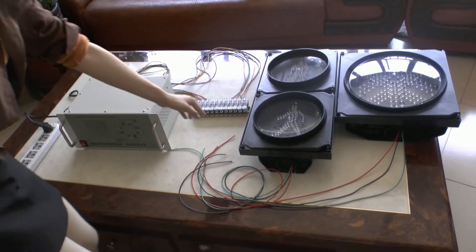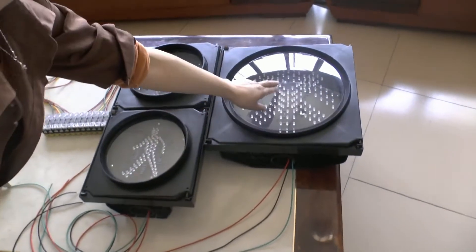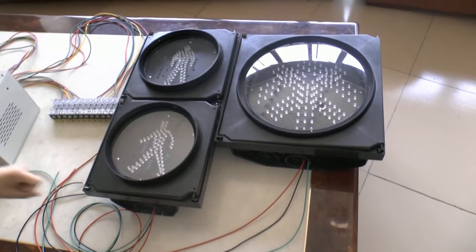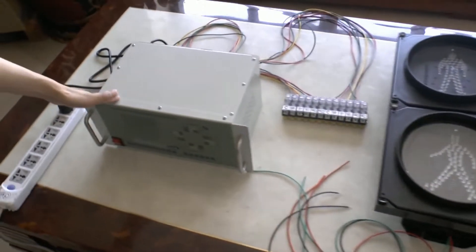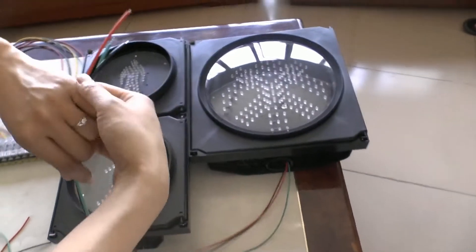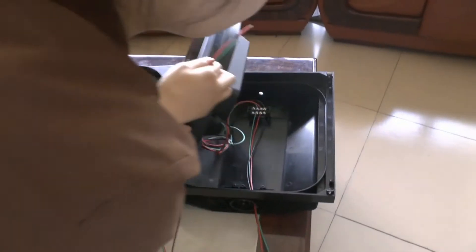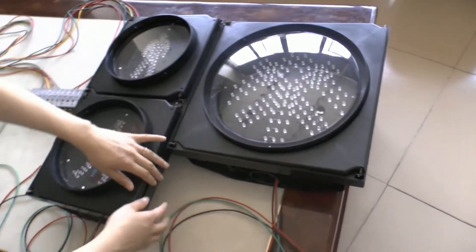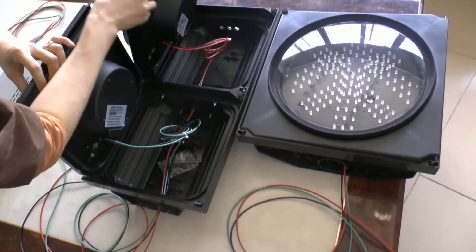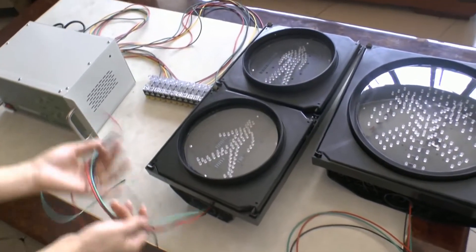Hello. How to wire 200 pedestrian travel lights with 300 reader clothes green arrow travel lights with the controller assistance. At first, you can see the 300 travel lights with the 3-piece lights on the inside. And the 200 red-green pedestrian lights also with the 3-piece travel lights.